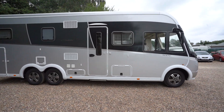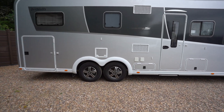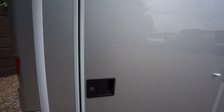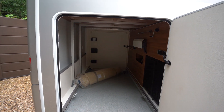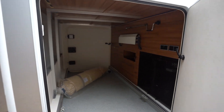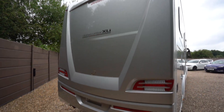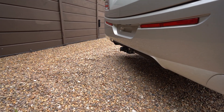Fully winterised, you've got the twin axle at the rear. Masses of storage on this motorhome — as you can see, a huge rear garage. At the rear we have a reversing camera up top, and a tow bar with electrics at the bottom.